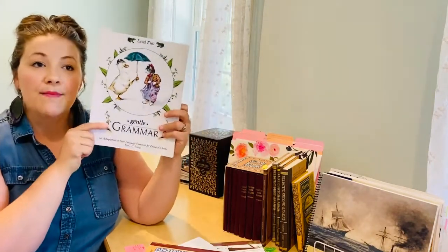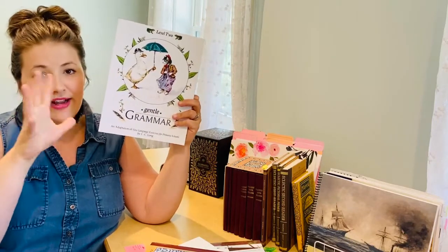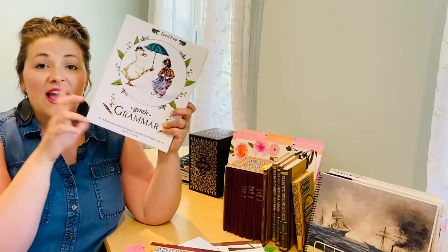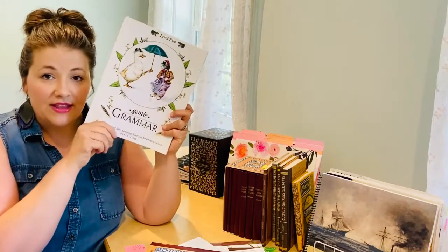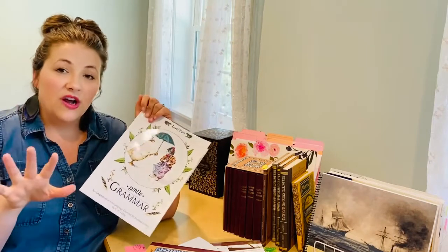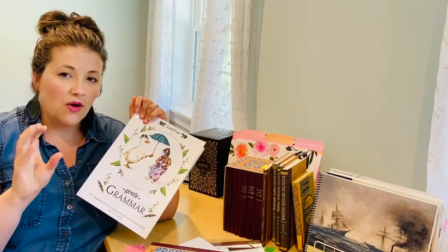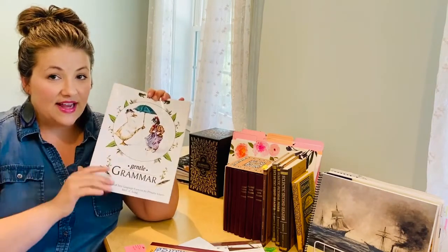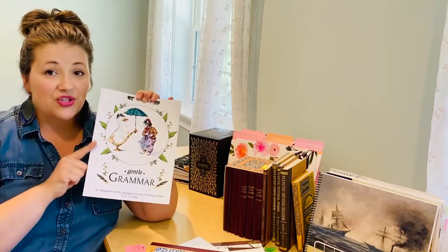This is a gentle grammar — this one is level two, so my second-to-third grader is finishing level two and will be going into level three this year. There are four levels in this series. After that, we might move on to Harvey's — I'm not quite sure what we'll go into next, but we love this gentle grammar. Just as a side note, this is the only thing we add to the McGuffeys.